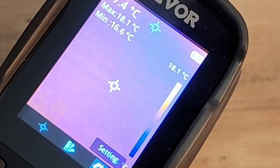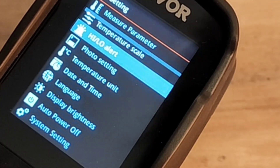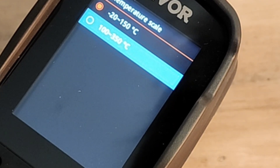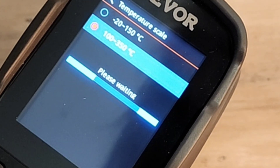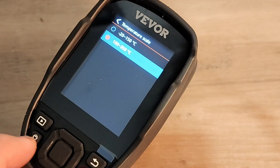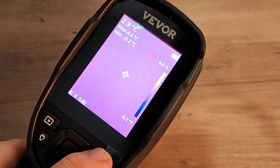In the settings menu, we have measure parameters, temperature scales, photo settings, temperature units, date and time — you name it, it's all there. For example, right now we are set between minus 20 and 150 degrees Celsius. We can increase that for hotter zones by selecting 100 to 350 degrees. We also have alerts and photo settings. It's very intuitive — you don't even need a manual. Just open it up, play a bit, and soon you'll be a handheld thermal camera pro.